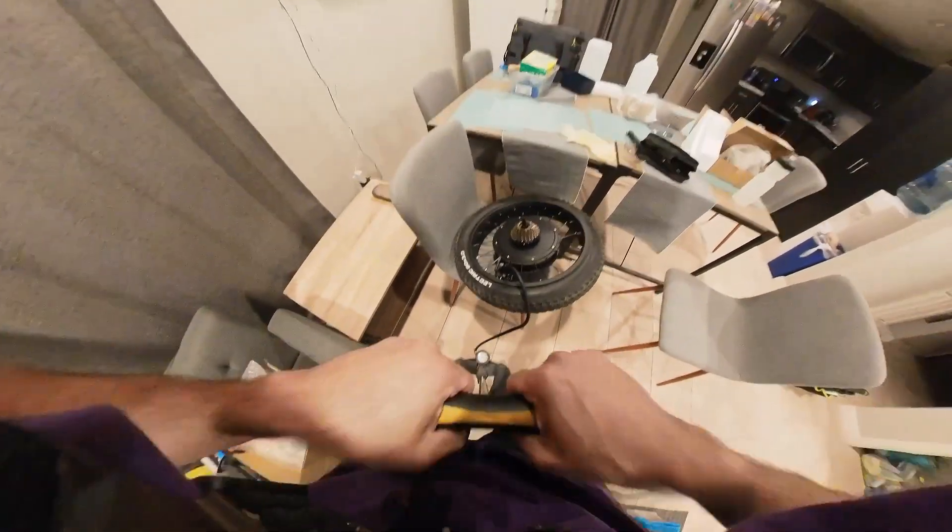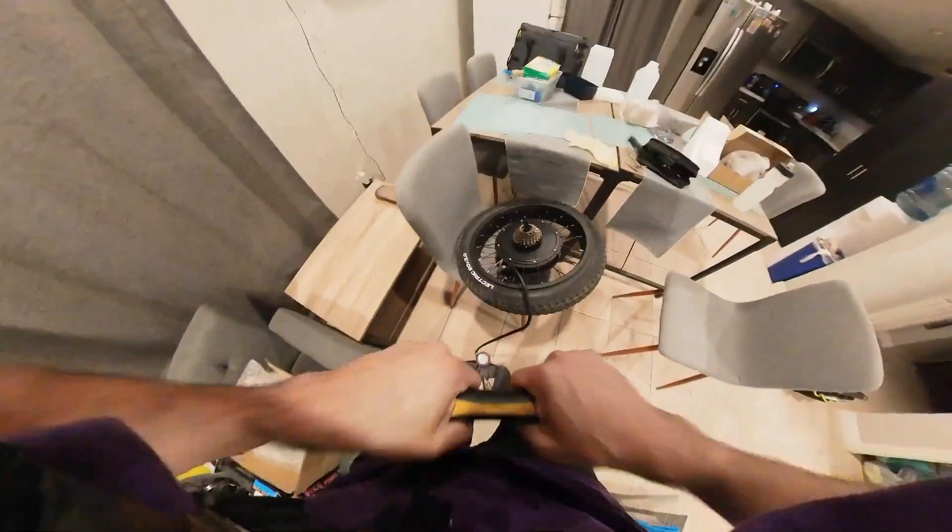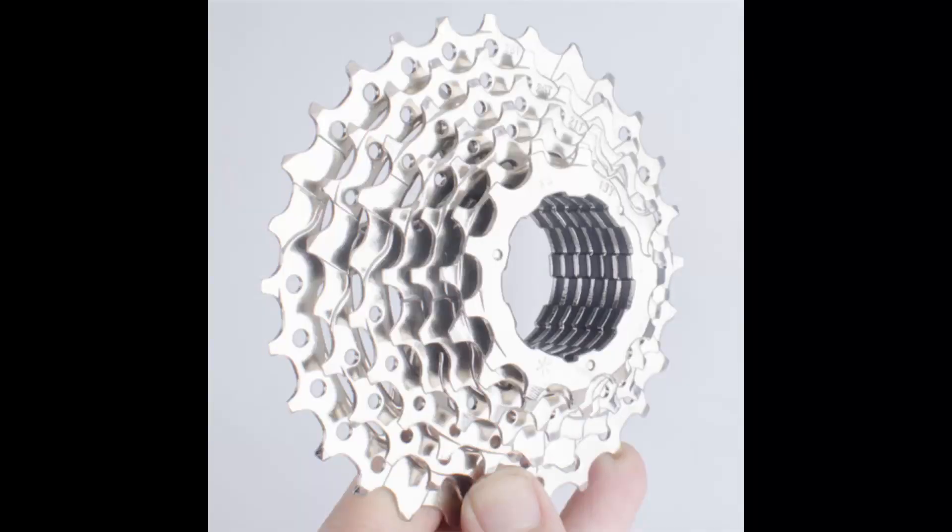Re-inflate the tire. The Electric XP 3.0 has an 11-28 tooth freewheel which should be better against ghost pedaling than the larger freewheel in the kit. Here's how I transferred the freewheel.